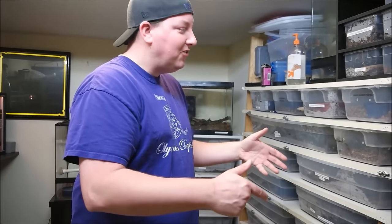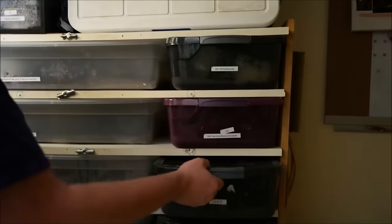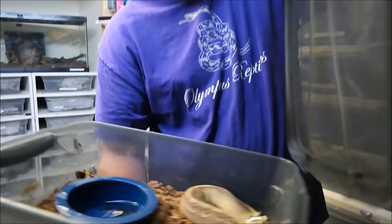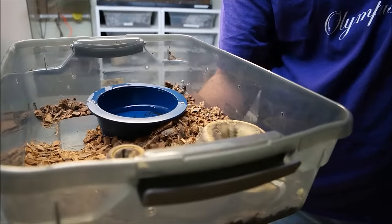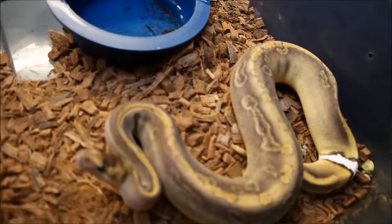We're breeding in it again this year with a few females. The nice thing about this rack is it also holds multiple size tubs. Here's our little champagne female — she's growing up really nicely, possibly calico, but pretty sure she's straight champagne. When she outgrows this tub we can move her up.